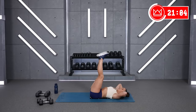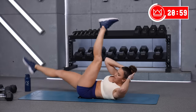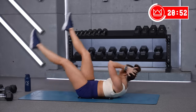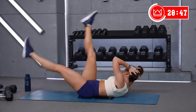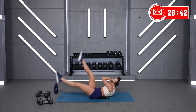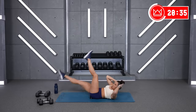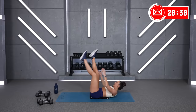Alright, support your head. Four, two, one. Let's go. Fifteen. Breathe. Beautiful job.